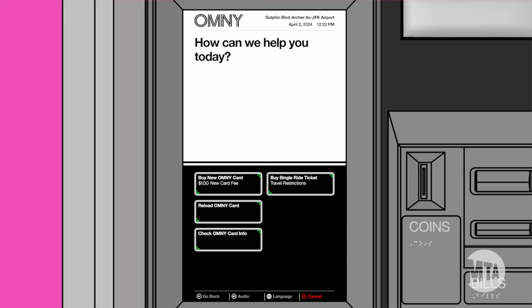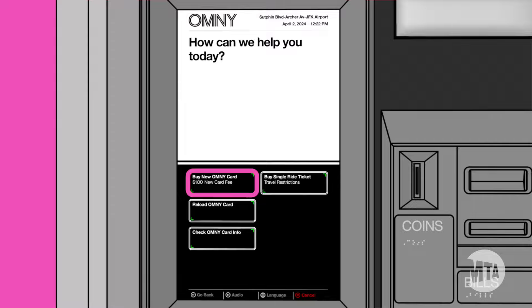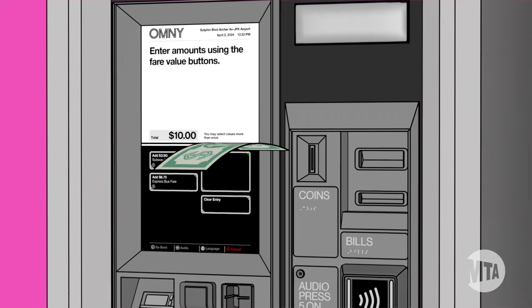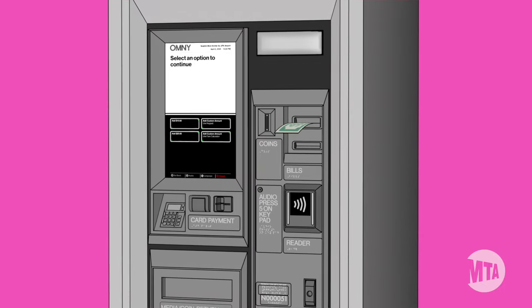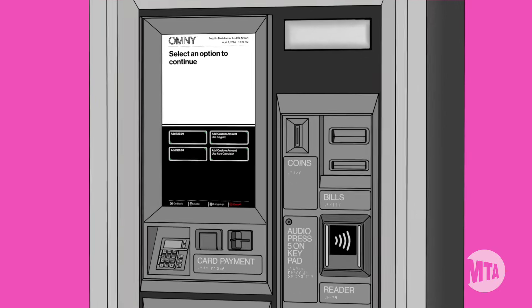To purchase a new OmniCard from the machine, tap 'Buy New OmniCard.' A new card costs one dollar. Then, using a credit card, debit card, or cash, add value to your card — just like with MetroCard.